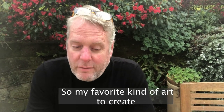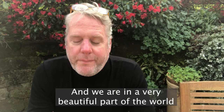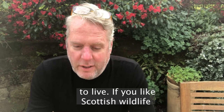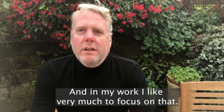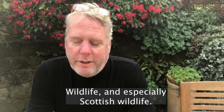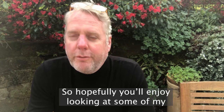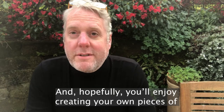My favourite kind of art to create is based around natural history and nature. We're in a very beautiful part of the world if you like Scottish wildlife, nature, and landscapes, and in my work I very much like to focus on that — that's my passion, wildlife and especially Scottish wildlife. Hopefully you'll enjoy looking at some of my pieces of artwork and hopefully you'll enjoy creating your own.